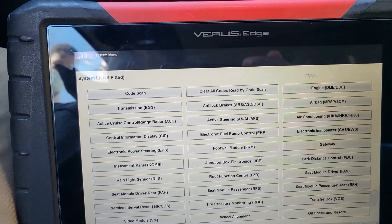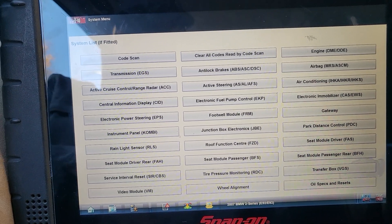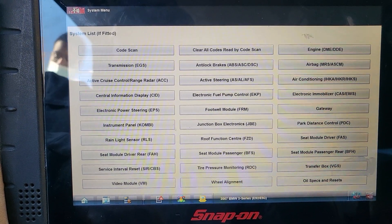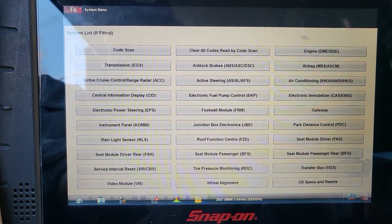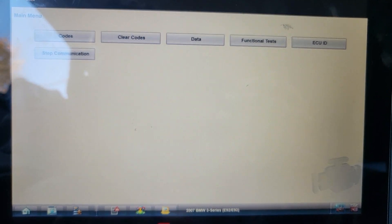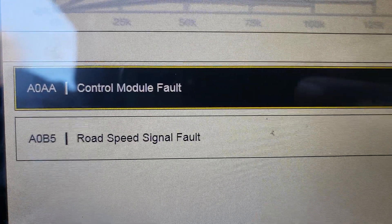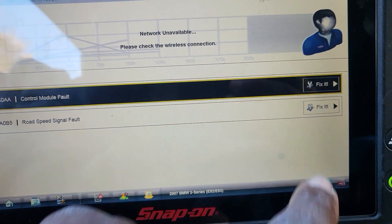Let me close the door to reduce the noise. Now I am going to go to the CAS module — engine electronic immobilizer and CAS. Let's look for any codes. You can see a code related to control unit fault — A0B5, road speed signal. That could be related to the ABS or the CAS control unit fault. I am going to go back and clear the codes.